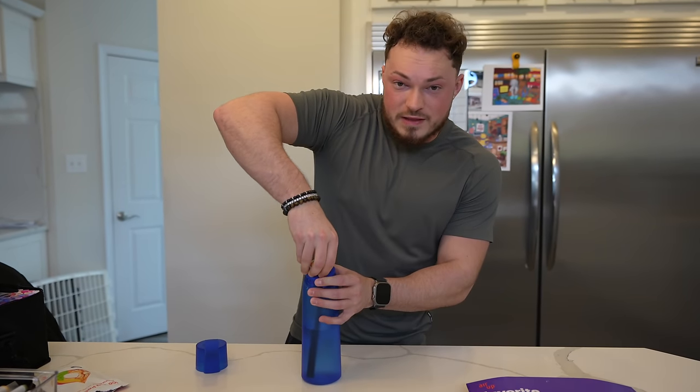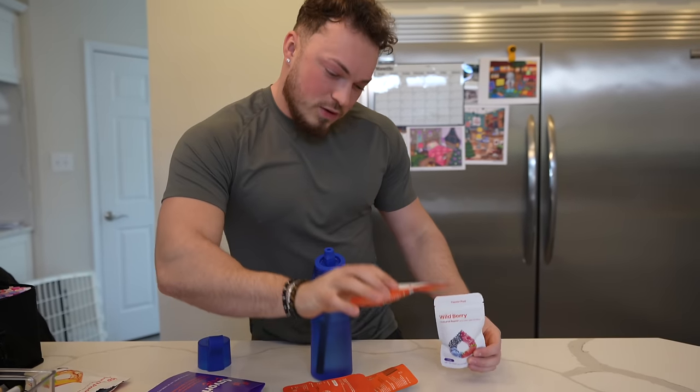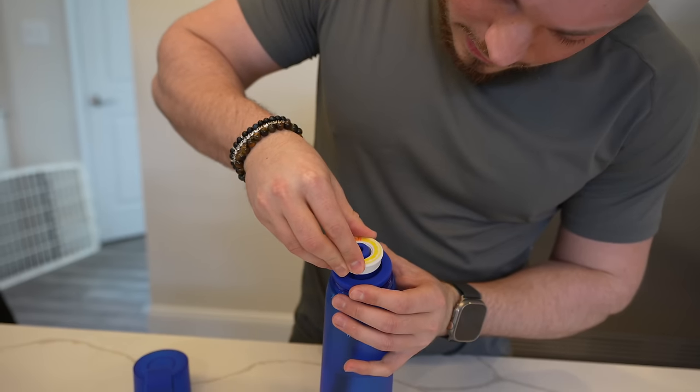We're going to take this off and try a new flavor I haven't tried yet. They're like these little cartridges — there's peach, wild berry, orange vanilla swirl, raspberry lemon, watermelon. I'm feeling raspberry lemon, right up my alley. You guys know I love raspberry lemonade, so let's hope this resembles that. Take the pod out, pop it right on there.